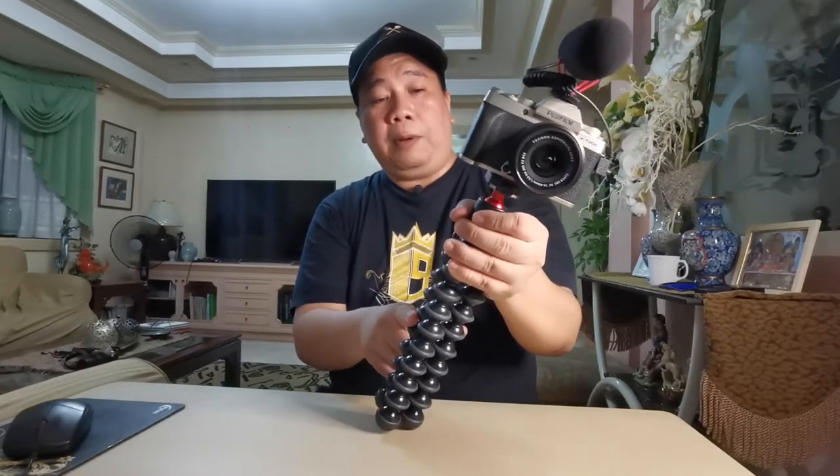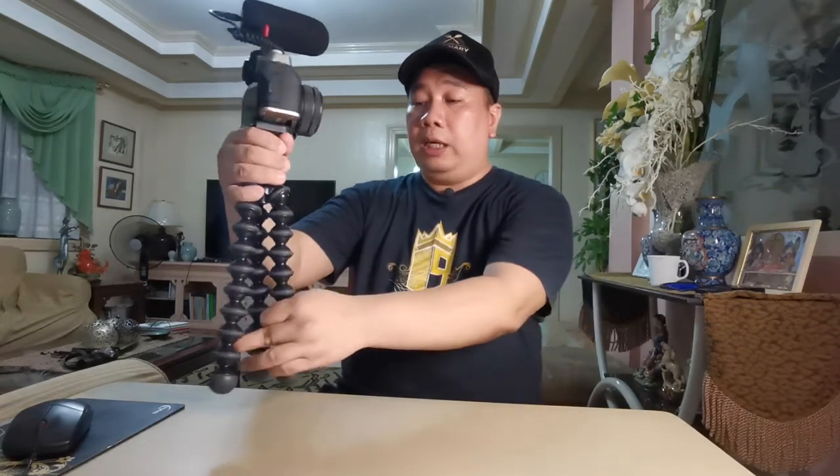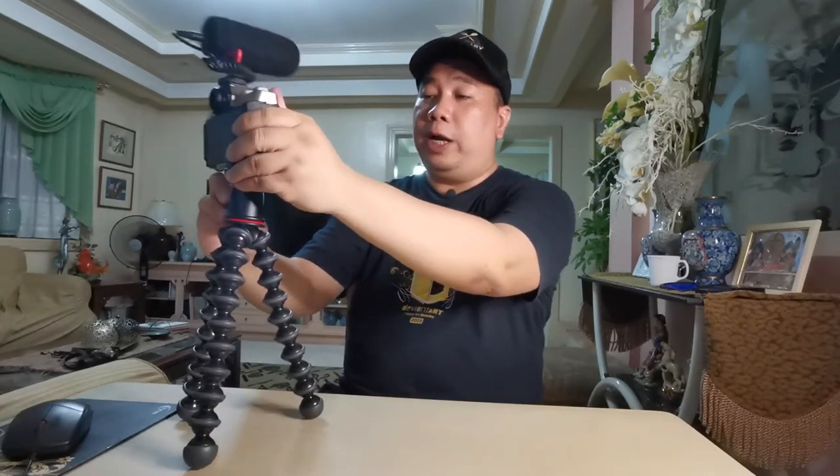Pwede na kayo mag-vlog kahit ganito kasi naka-wide angle lens naman si Fujifilm XT200. Kung kailangan mo ng dalawang kamay, i-mount mo na sa Joby tripod — ayan, meron ka nang vlogging camera: Joby Gorilla Pad 3K kit, Fujifilm XT200, Boya BYM-M1, at SanDisk SD card na 80 mbps transfer speed. Vlogger na vlogger na tayo!